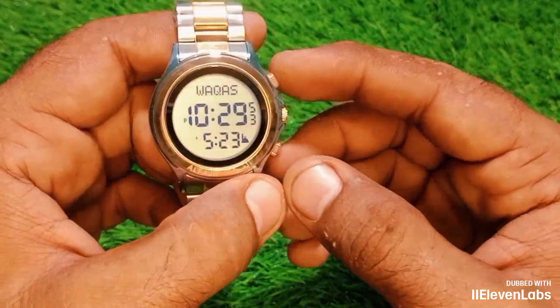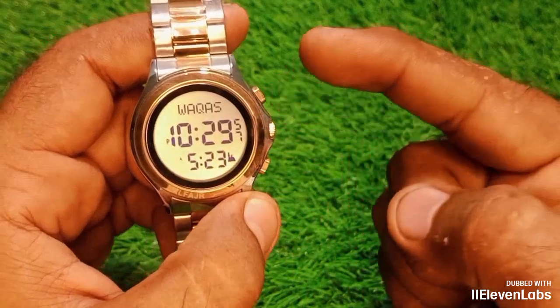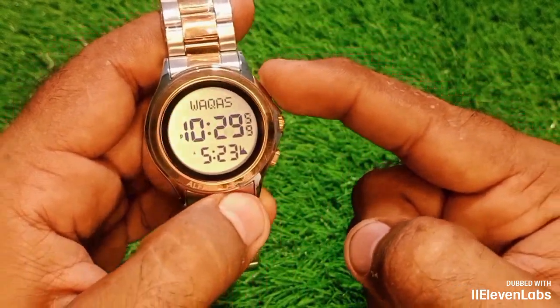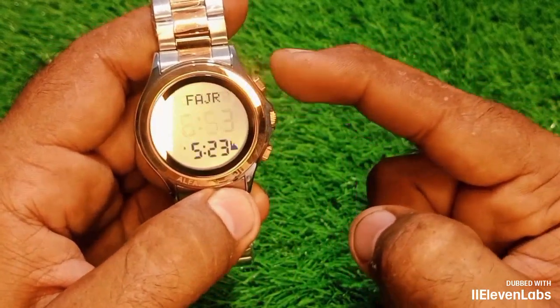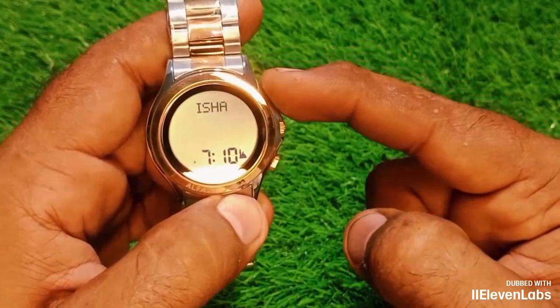Okay, I'll show you right away. This is my main display. First, press your upper button. If you press the button for 10 to 20 seconds, it will go to set time.